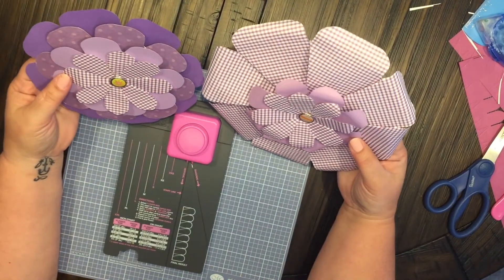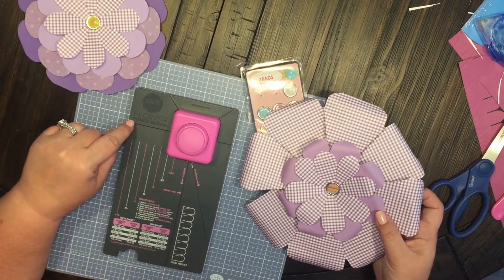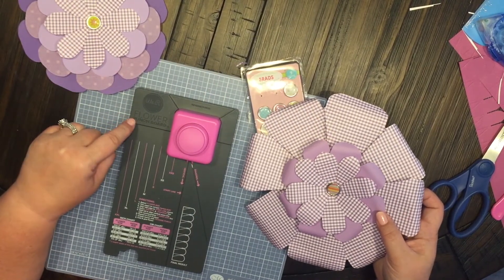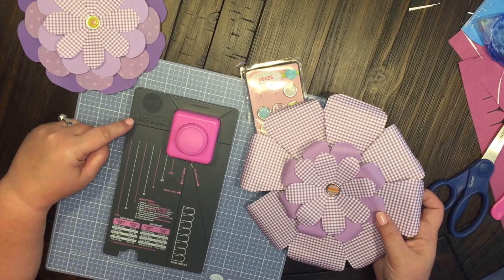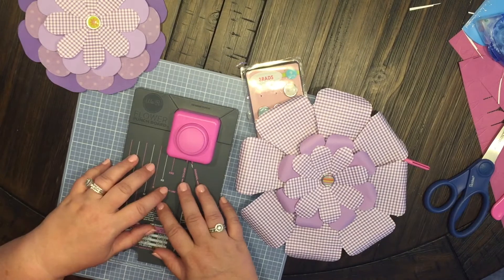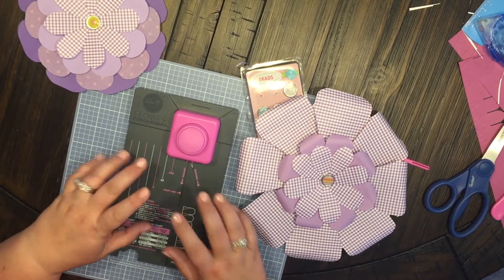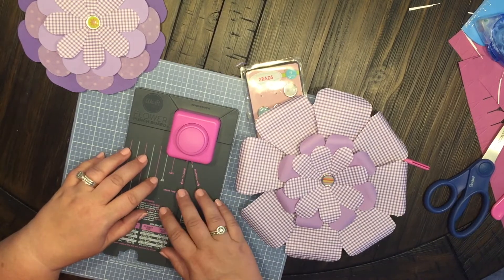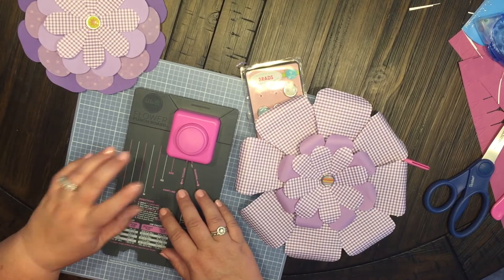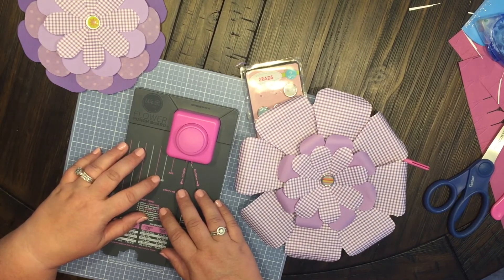So here are two different paper flowers that I made, and once again I was using the We Are Memory Keepers Flower Punch Board. I got this at Tuesday Morning on clearance — it was $9.99 and I believe I got it for like 40% off. I really didn't know what it did but I figured hey, for 40% off you really can't beat it. Thanks for watching — if you like this video go ahead and press that like button and don't forget to subscribe to my channel Anchor Life 5. Thanks and y'all have a good night.